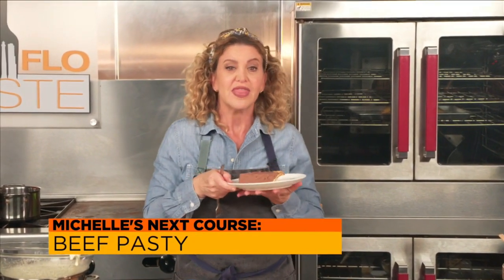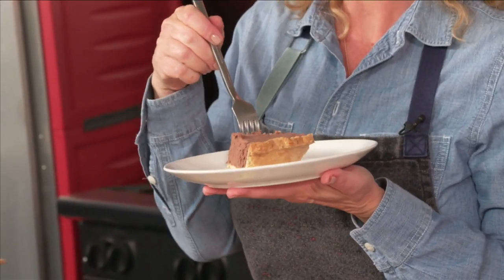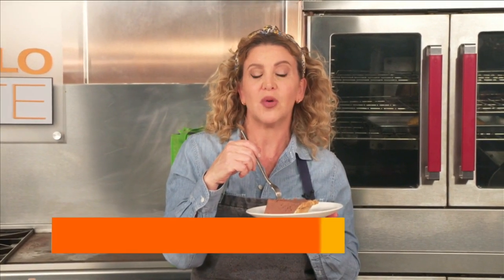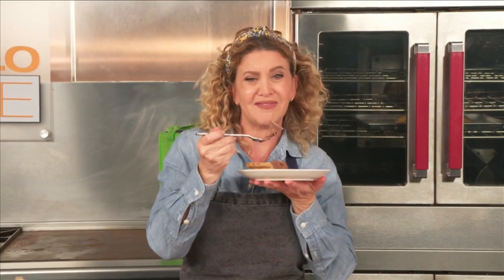I just want to assure you that I'm keeping my distance from the rest of the Local 10 crew. They're not having any pie and they're all wearing very attractive masks, by the way, which I'm happy they are. And for you at home, masks up. Come right back. I have so much more pie — you can't even imagine.